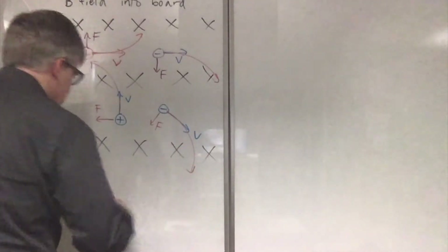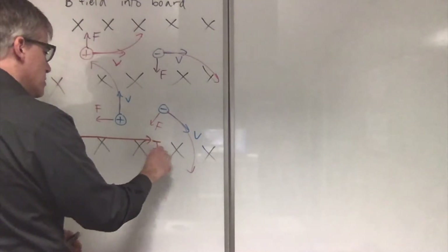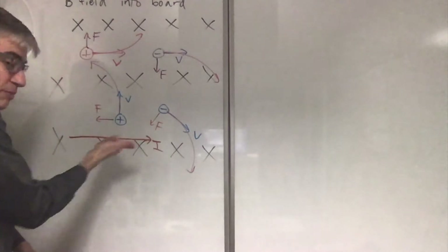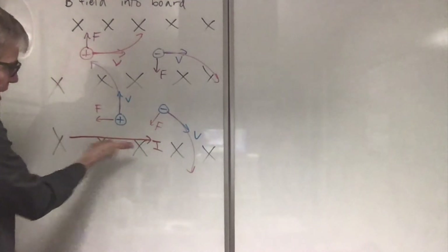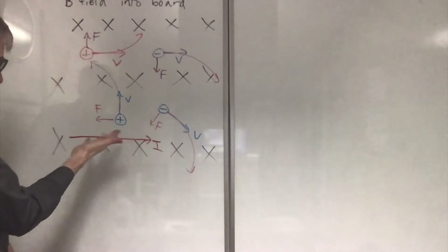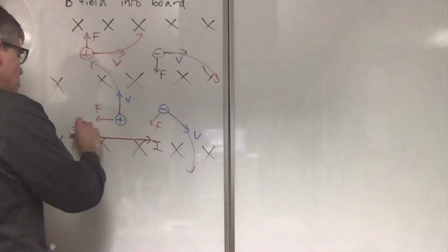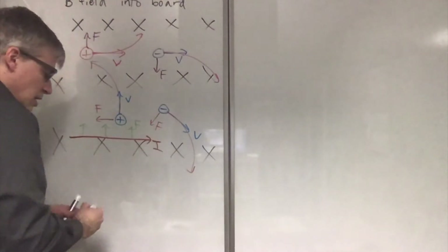What if I had a wire carrying a current to the right? Which way is the force on that? Well, the current is like moving positive — Benjamin Franklin's fault. If that's positive charge motion, this is the field, force is upward. So this wire will feel a force all along its length — upward.